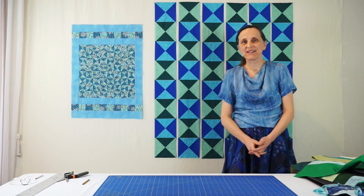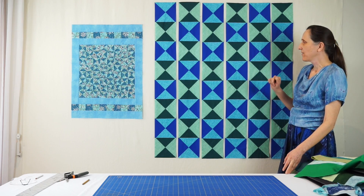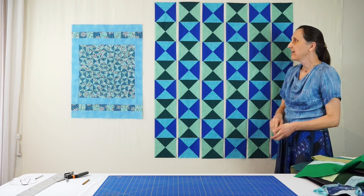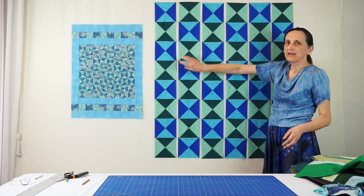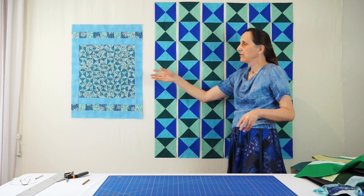My name is Irena Swanson and today I want to show you how to make these six rows of hourglass blocks with 35 seams. That is very fast. We will make it in the green and blue alternating version, but you could also do it in a two-fabric version.